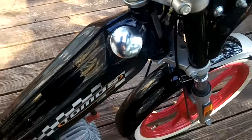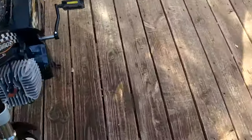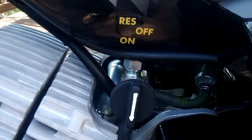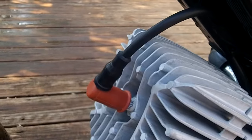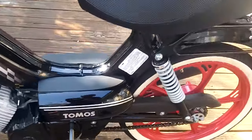Polished gas cap, airbrush front fender. That white arrow has been filled in on the petcock — obvious reason so you can see. Waterproof NGK boot and NGK plug on there.